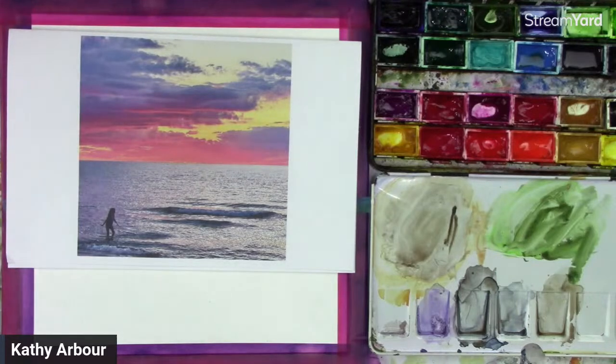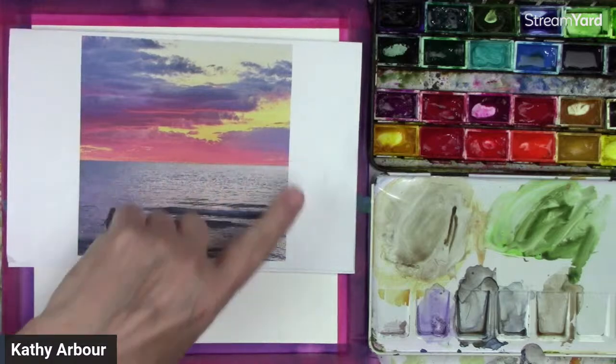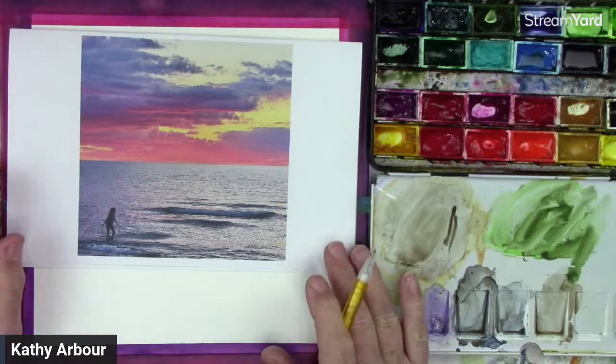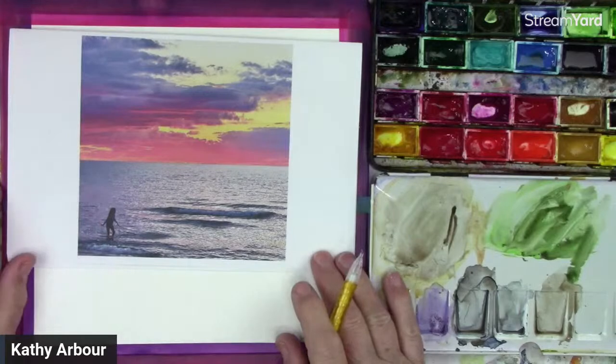If you are wanting to paint along, you don't really need a traceable. It's just a little person right there. The only main thing is to get your horizon line in properly, and then do the water, basically. And then we'll put her on last.